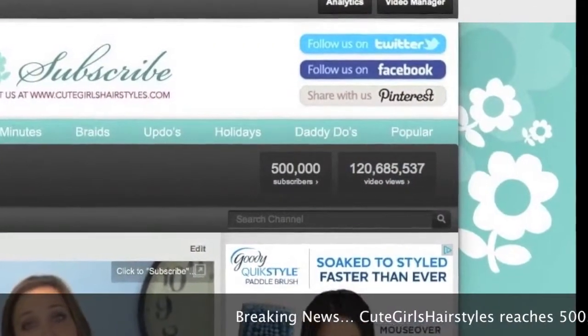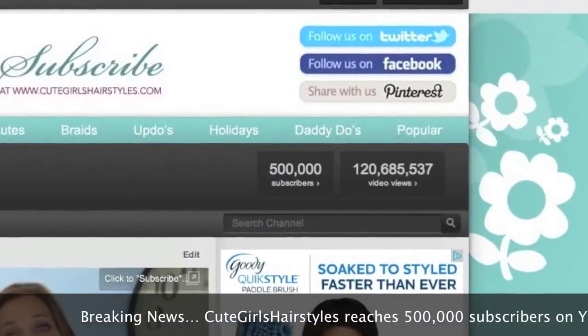Hey guys! Before we start the regular video, I thought I'd jump on and tell you guys some so exciting news. So on Saturday at 5:42 AM, we officially hit our 500,000th subscriber.